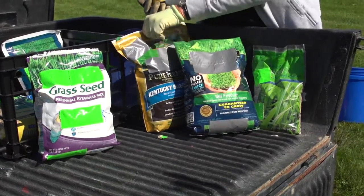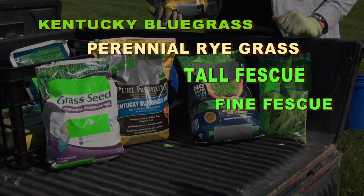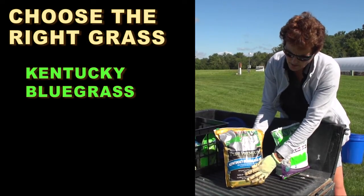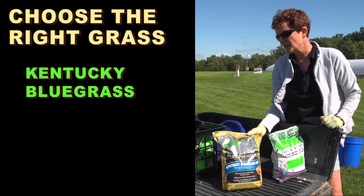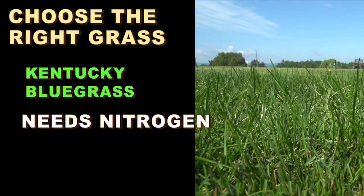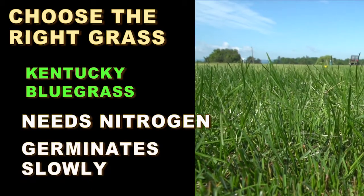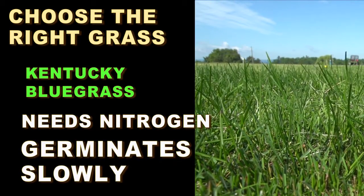The four main grass species that we have are Kentucky bluegrass, perennial ryegrass, tall fescue, and the fine fescues. Kentucky bluegrass is generally a higher maintenance grass than some of the others — it has a higher nitrogen requirement, and one of the disadvantages of Kentucky bluegrass when you're seeding is that it's very slow to germinate from seed.